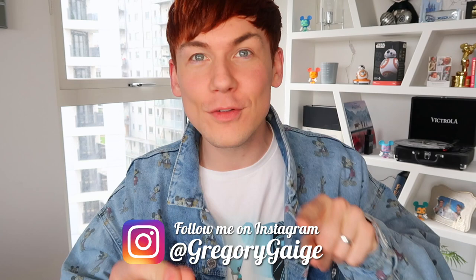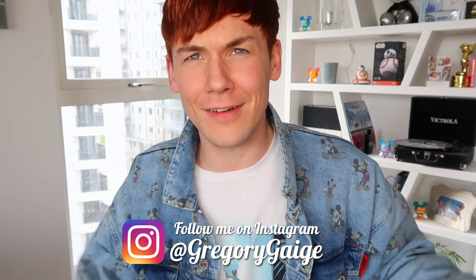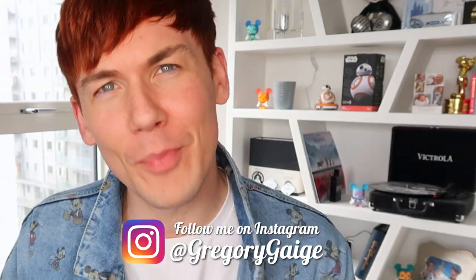Hey guys, welcome back to my channel. I am going to be unboxing loads of stuff from the new Boohoo Man Disney collaboration collection.